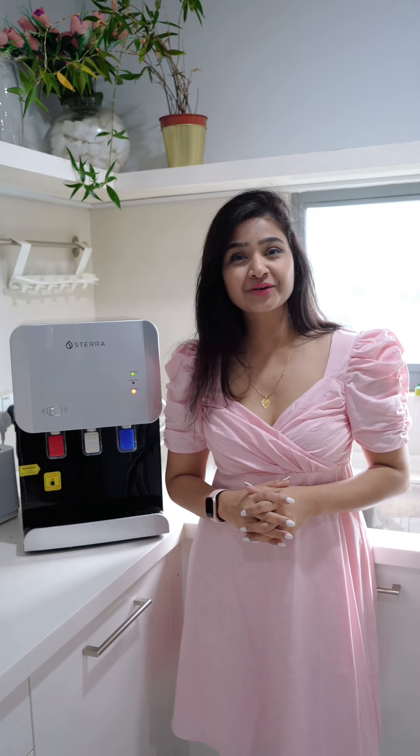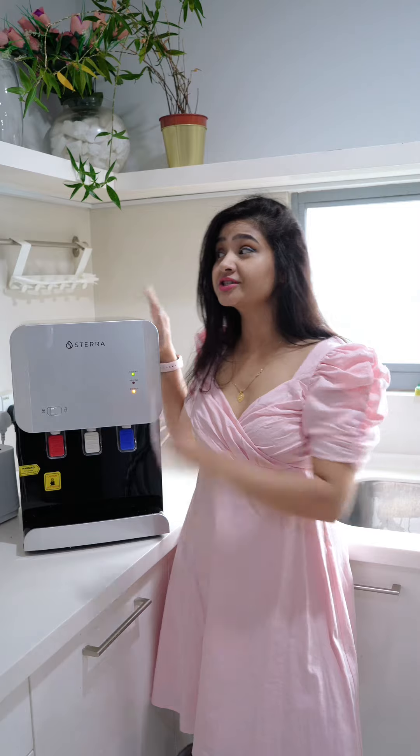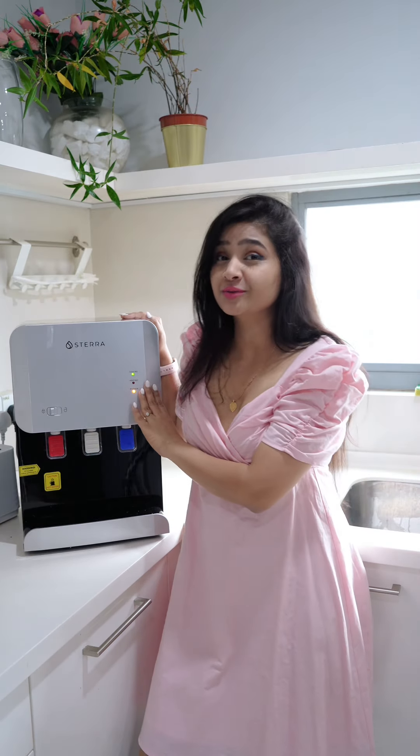Hi everyone, I hope you're doing great. Today let me introduce you to my kitchen's new addition, which is this Sterra Y-Tank Tabletop Hot and Cold Water Purifier.